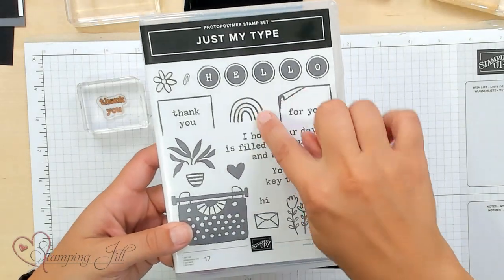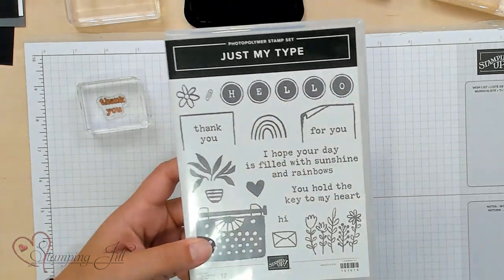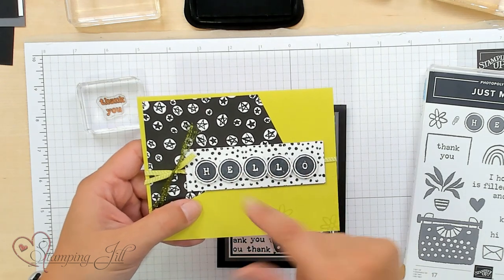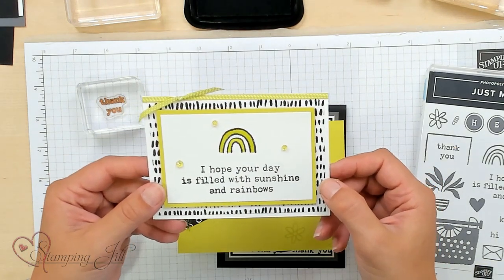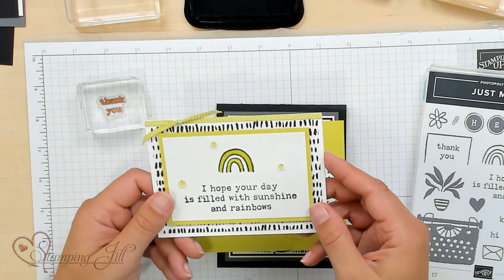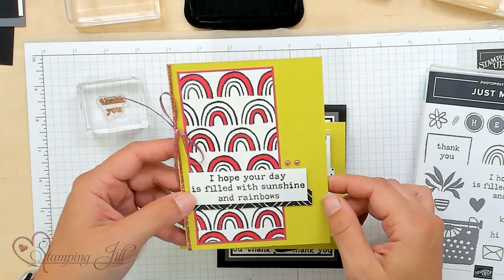Let me show you some other samples I've made using the Just My Type stamp set — there are so many options. There's a rainbow, cute little flowers, 'thank you for you,' and some bigger sentiments. This 'hello' is really fun — I used an old three-quarter-inch circle punch, which worked perfectly to punch out that little sentiment so you could put them closer together, then added some of that little flower right there. I also loved the rainbow stamp — I used Lemon Lime Twist blends to color it, really simple and fun. I paired it again with Melon Mambo, which looked really cute — bright and fun offset with the black. And there are these cute flowers I colored with Melon Mambo and Lemon Lime Twist blends.